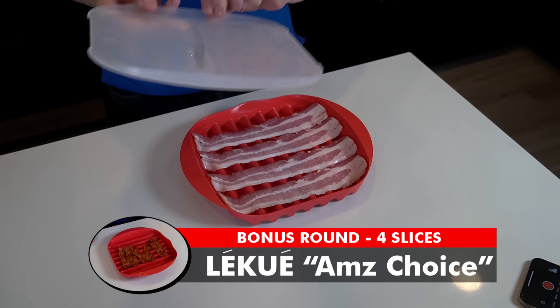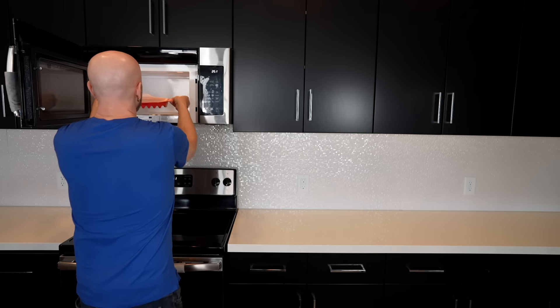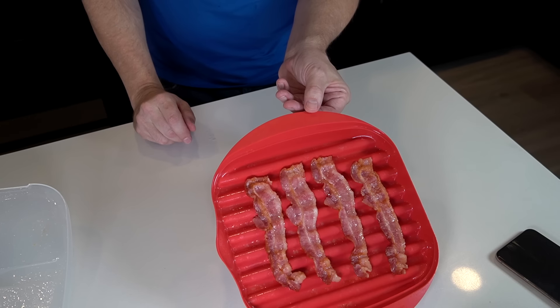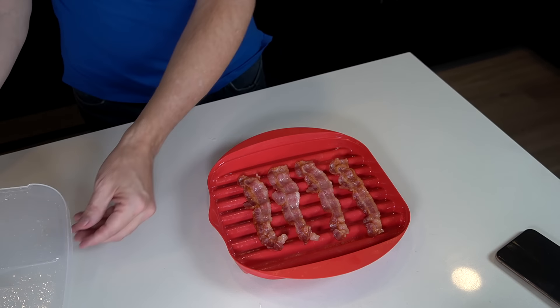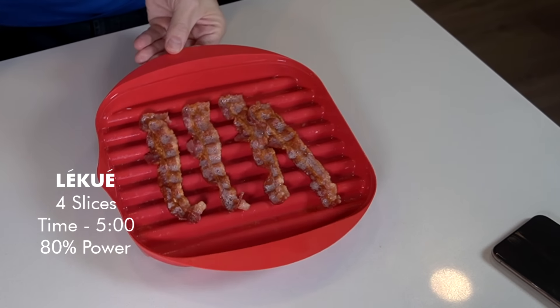I'm going to do one more quick round for the Amazon's Choice, this time using the Prep Solutions' timing since theirs seemed more accurate. After four minutes it doesn't look as done as the Prep Solutions, so I give it one more minute — five minutes total. At five minutes, that's much closer. Taste test: it's good. They're all good.